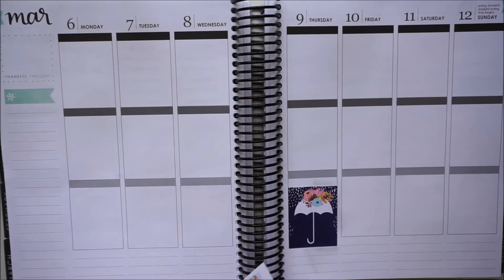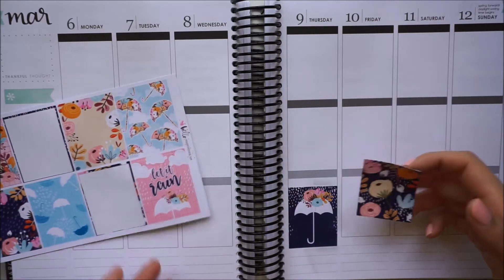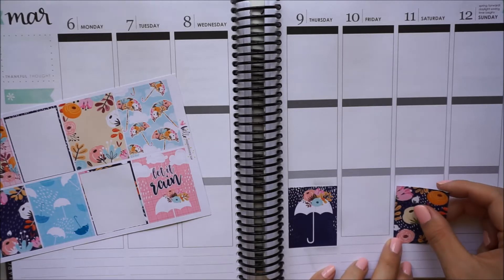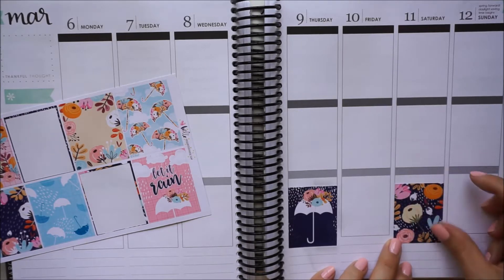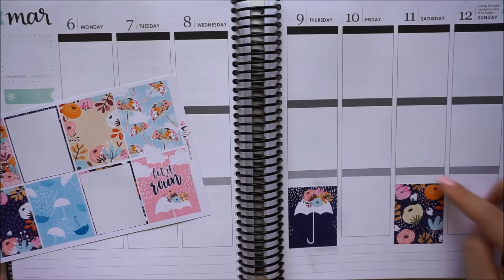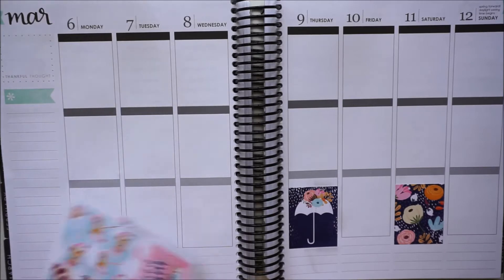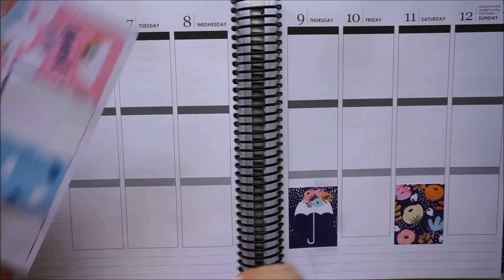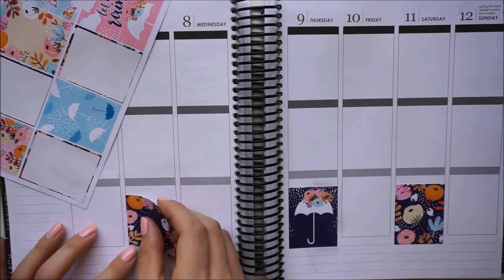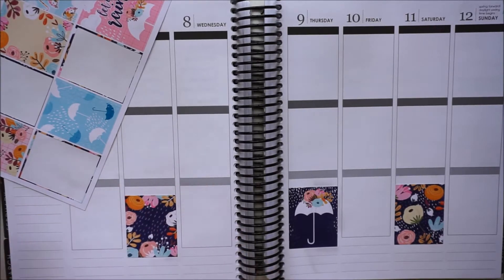So as I was saying, I like to move them down a little bit because that way I have a little bit more room in the today section. And I also don't really like to put headers right on top of these boxes, because usually you wind up putting something like the odds and ends or little things headers right on top of the box. For my style of planning that just didn't really make sense because I don't ever actually put anything in the boxes, since I didn't want to cover up any of the pretty graphics.